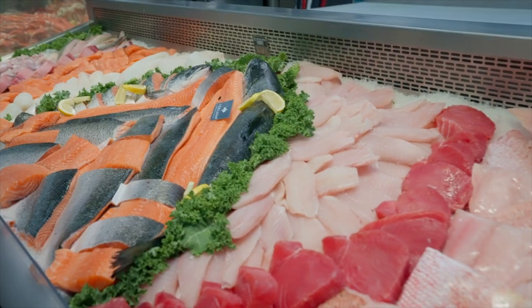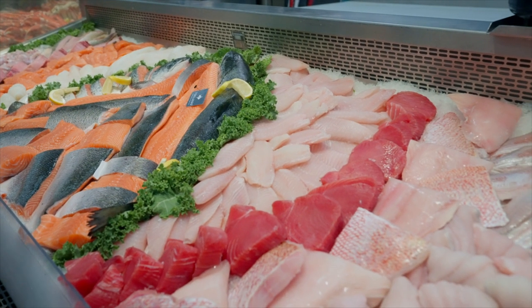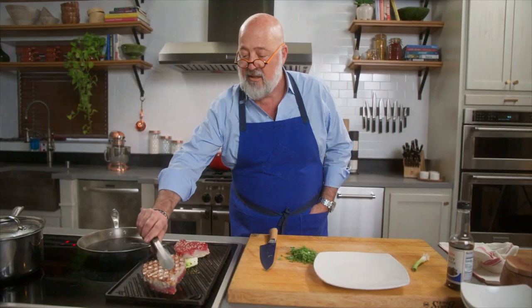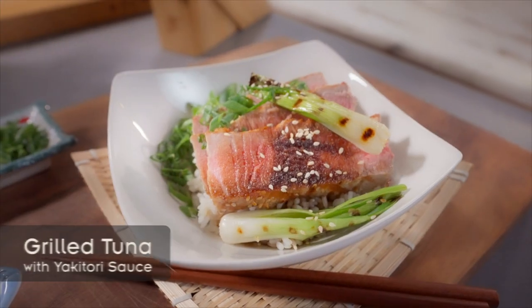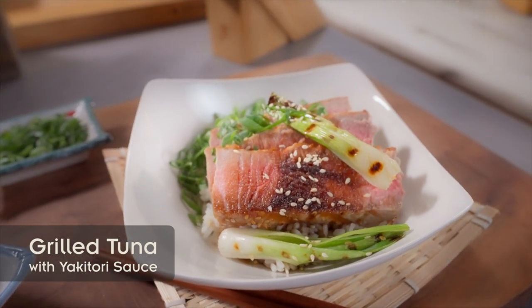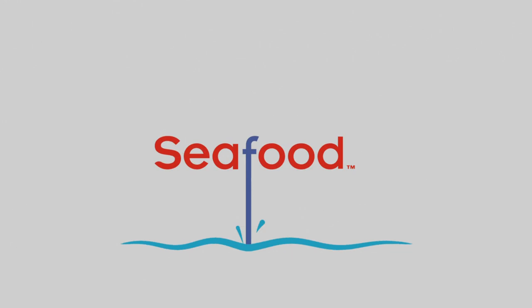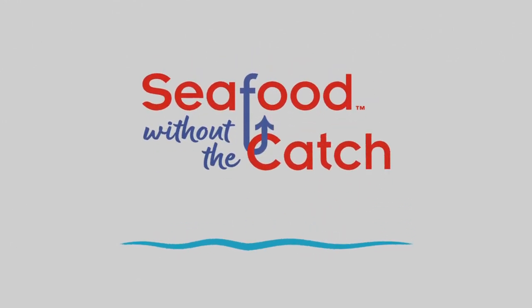Don't be intimidated by seafood. I'm going to show you easy recipes that all begin with great ingredients from Hy-Vee. The key to this yakitori tuna rice bowl is the quality of the ingredients. Start out with some beautiful ahi tuna, and you are going to have a delicious meal for your family in minutes. I'm Andrew Zimmern, and this is Seafood Without the Catch.